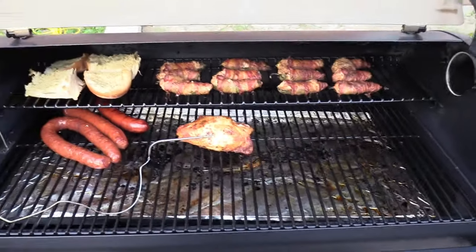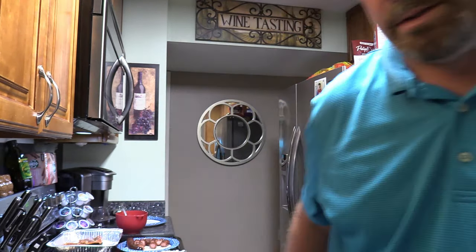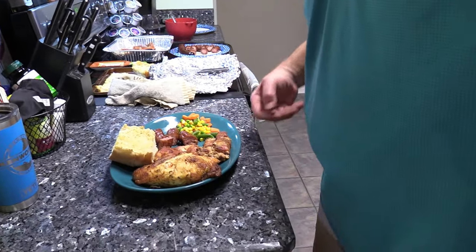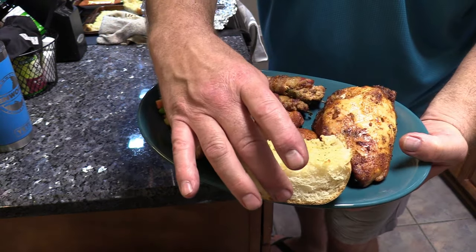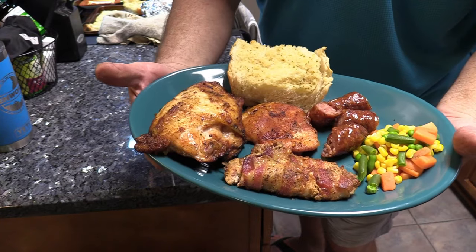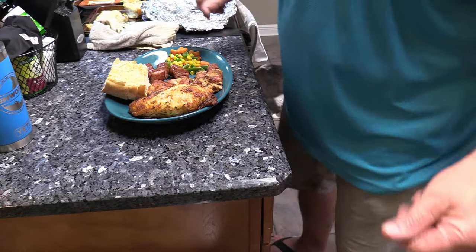All right gang, see all this stuff pulled off - I'll meet y'all on the inside. All right gang, welcome back. Everything's pulled off and we got the chicken breast done. Those probes are really accurate - I'm impressed with that. Didn't see a whole lot of smoke but y'all check this out - this is our plate. The chicken smells really good. Did the bread for about 7 minutes. I ran it from 350 up to 375. Poppers look pretty good. Let's split open this chicken and see what we got.